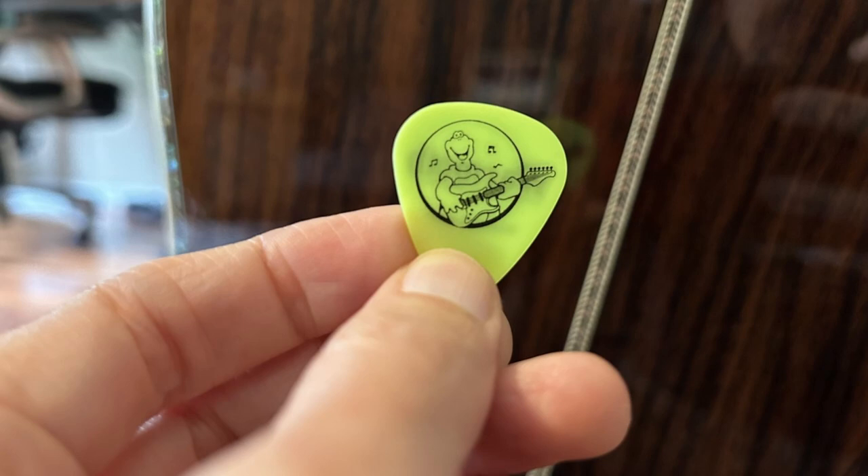This is a pick I designed for Warmoth. There is a lot of detail in the guitar — the frets and the strings — and you can see that starts to get lost as the size goes down. That's really pushing the level of how much detail you can get in a guitar pick. If you can simplify that in any way, it's going to make for a better pick.